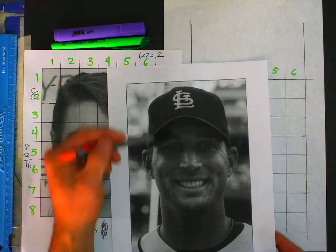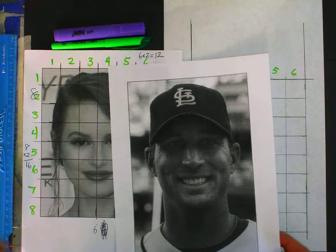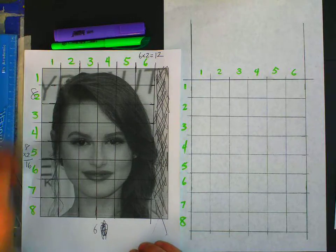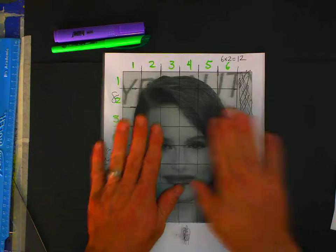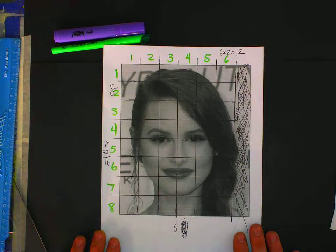Some of you may have somebody with a hat, so you're going to have head and hat instead of head and hair. I don't have a grid on him, but I'll walk you through that momentarily. I have this young lady here — we've got her head shape and her hair shape. Some of you may have somebody with really short hair, so you may have to include the two together. Let's just look at our picture and talk about what our head shape is.